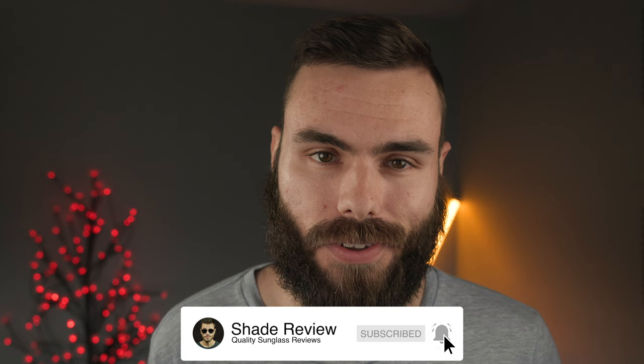Let me know what you think about these frames in the comment section down below — I know they're definitely polarizing, and a lot of people hate them while a lot of people love them. If you enjoyed the video, make sure to give it a thumbs up, hit that subscribe button so you'll be notified every time I upload a new video, and I'll catch you all in the next one.